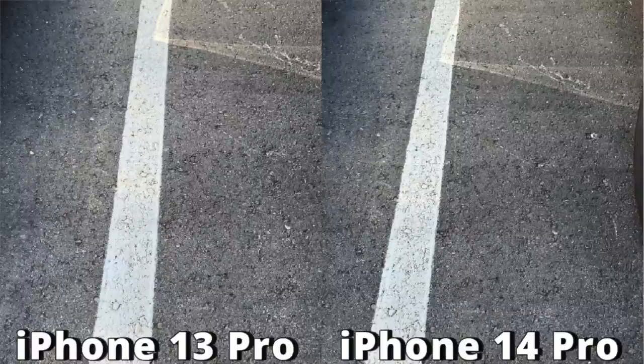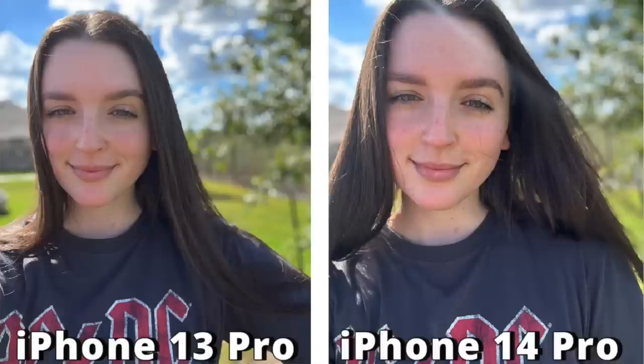Now let's look at side-by-side photos taken with the 13 Pro and the 14 Pro. Here I just took a picture of the ground outside — if you zoom in on both sides, you get a lot more detail on the 14 Pro side. The 13 Pro has more of a blurred effect when you zoom in, whereas the 14 Pro is a lot more detailed. Then I took a selfie of myself — I can really notice the difference not just with scenery but especially when taking photos of people.